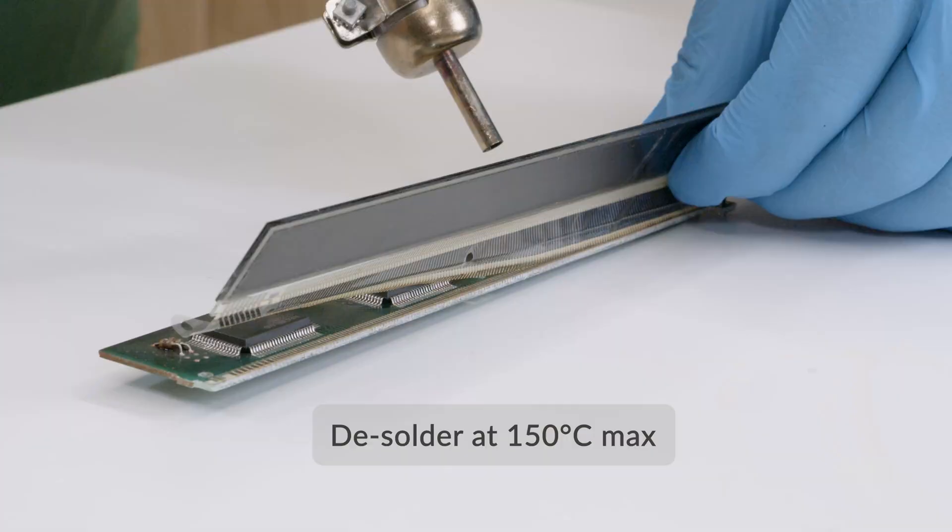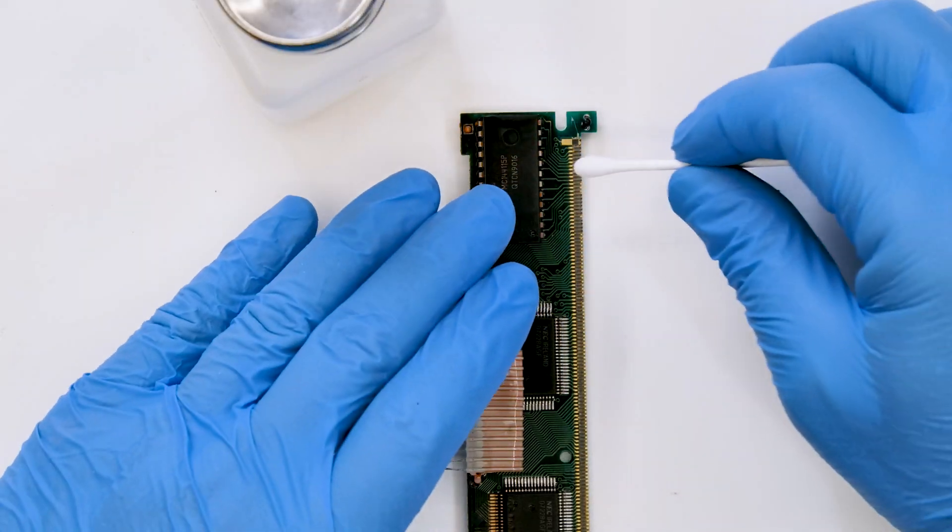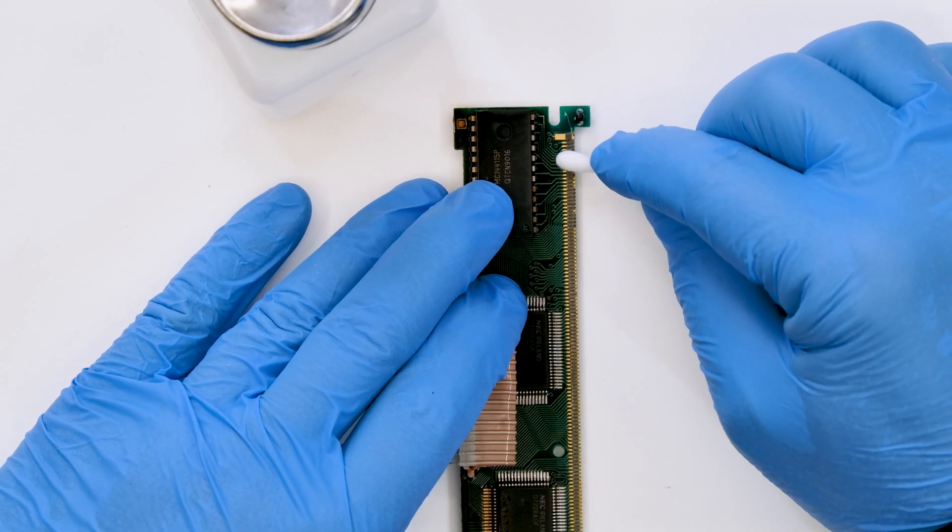With the hot air desoldering iron at maximum 150 degrees, remove the defective display. Clean any residue from the pads with some solvent.